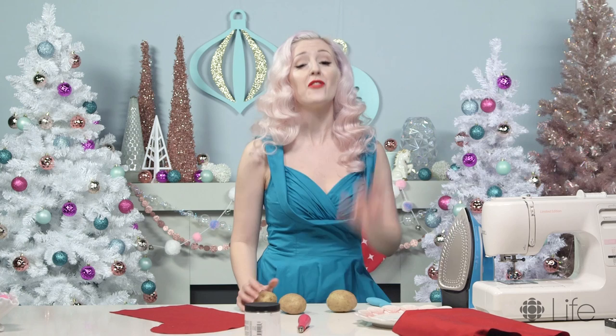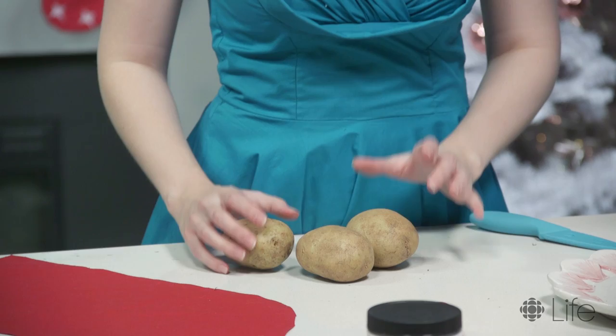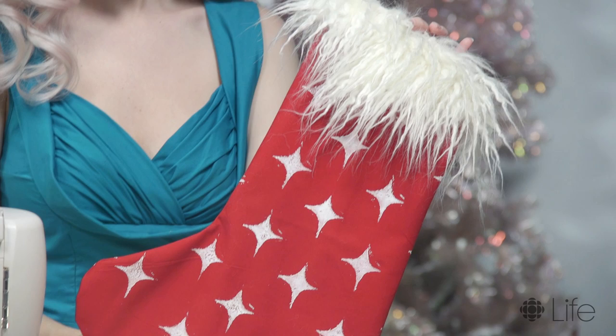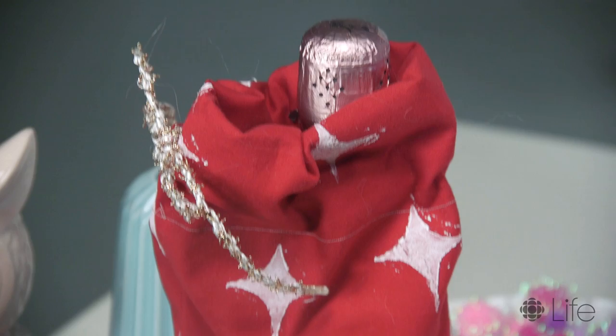Today we're gonna be doing a DIY using potatoes. We're gonna be doing potato stamp stocking. You can use this method to do wine bags, tote bags, anything that you want to customize.